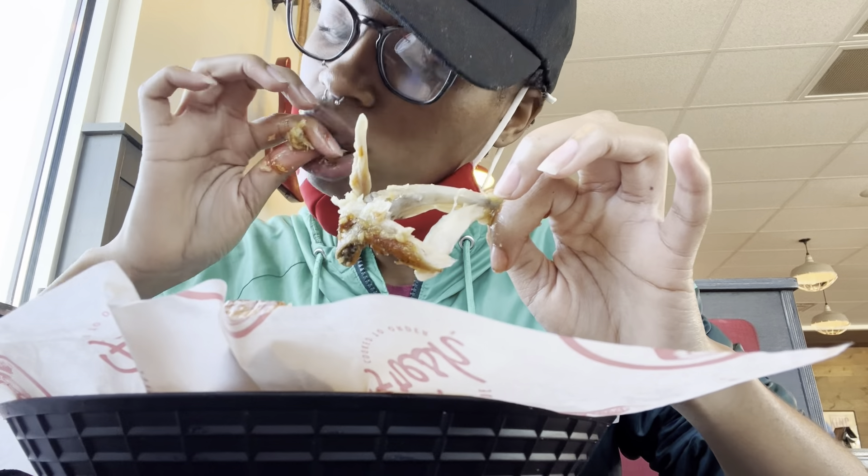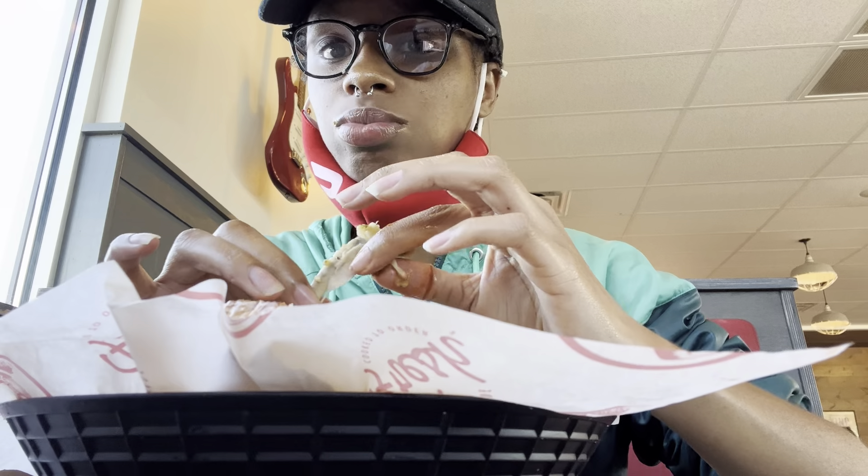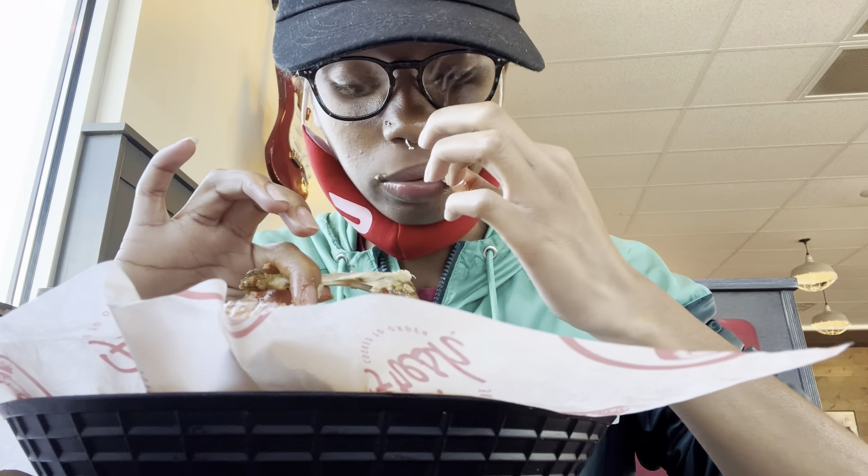I'm gonna eat the garlic parmesan because I know that's gonna be fine. I just love garlic period, and parmesan — oh my god, you can't miss. I eat all the meat off the bone, dipping it in ranch. You can see the parmesan cheese — it's really good. I usually get buffalo sauce but I got ranch today. For the garlic parmesan it's a 10 — I just love garlic parmesan wings.